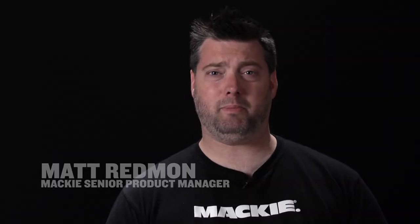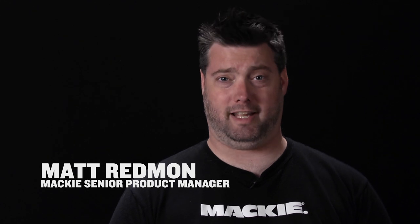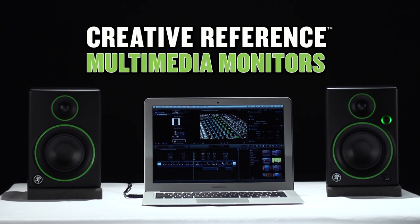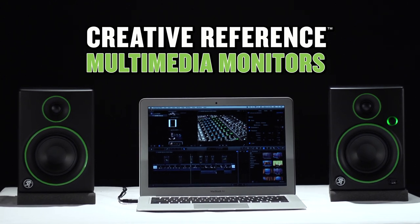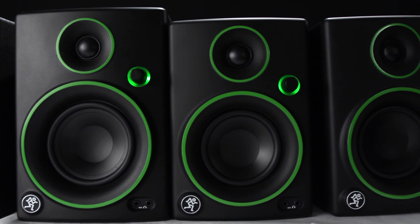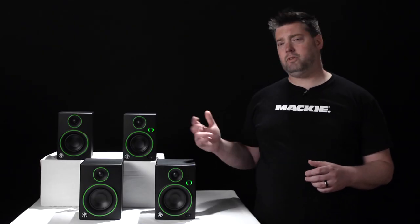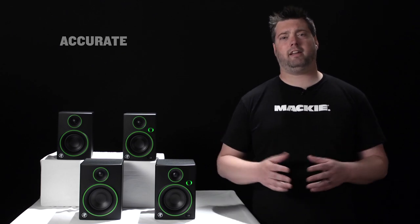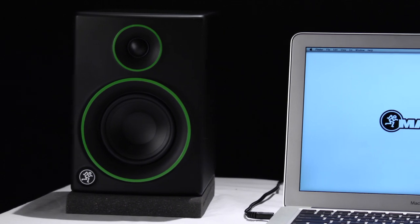Hey, Matt from Mackie here to tell you about a new generation of Mackie monitors designed for the way you live and work today. The new Creative Reference monitors deliver the studio quality performance that you expect from Mackie in a compact package that outperforms anything in its class. The CR series takes Mackie's 20 years of expertise in designing studio monitors and packs it into a new smaller format that gives you accurate, articulate, full-range sound in a package that can easily fit onto your workstation.